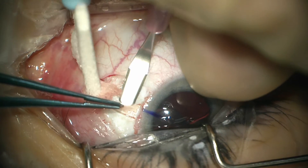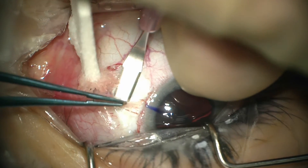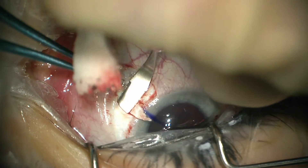Once the flaps are outlined, we go ahead and use a crescent blade to elevate the flaps. And unlike previously, instead of using a needle to make a track for the haptic, I'm using the crescent blade here to make more of a pocket.